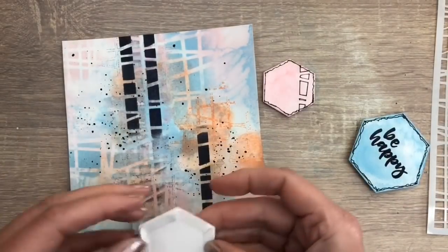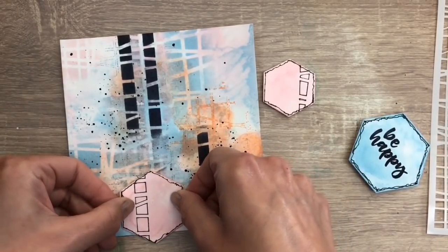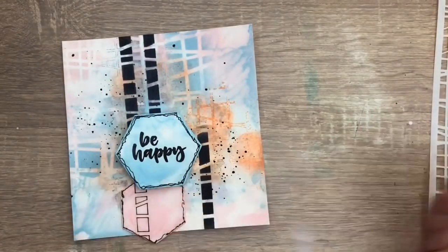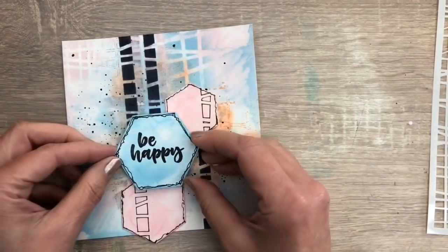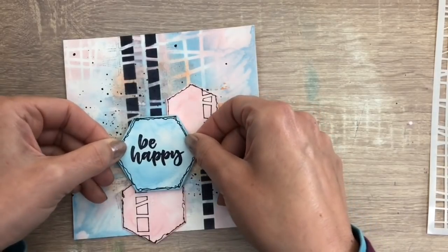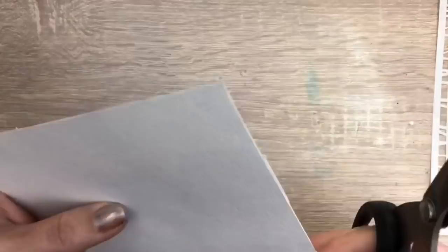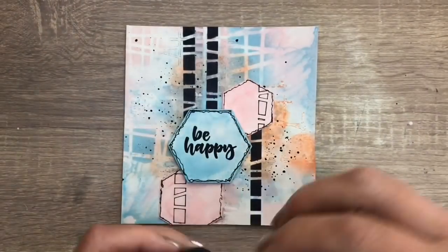And then I assemble the card. I add the pink ones straight on the card with tape and the blue one has some foam on the back for extra dimension. I cut off the part that is sticking out, and I add some bigger black Nuvo drops to finish the card.